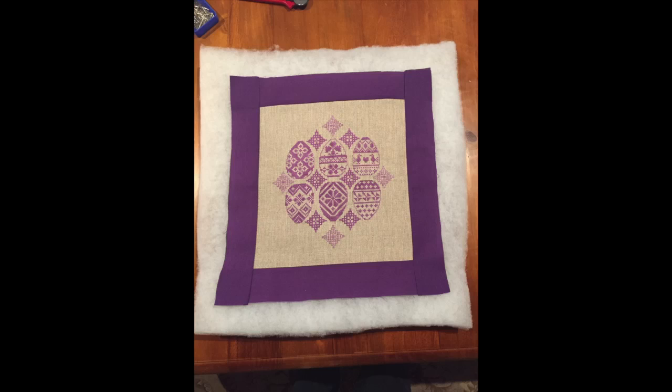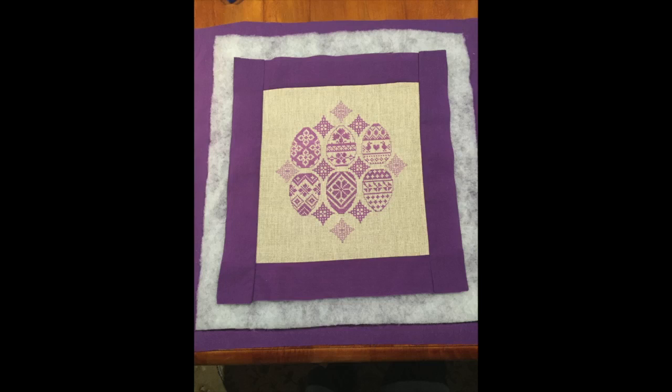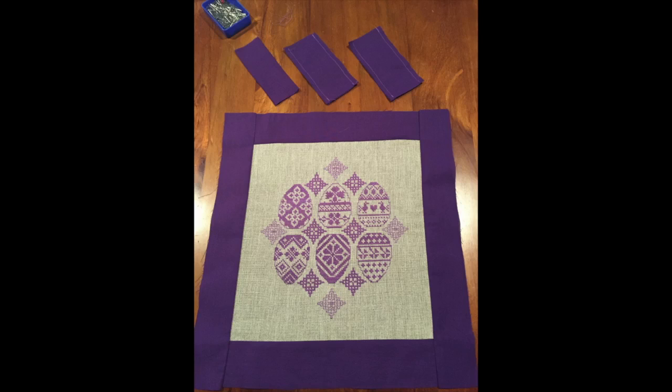These next few photos show the batting I was going to place between my front and back panels — it was at this stage I realized I wasn't going to go ahead with that. Should you wish to still do that, I recommend looking on YouTube as there are many tutorials on quilted wall hangings. The biggest tip I got was to make sure your batting piece is bigger than your front design, and your backing fabric bigger again, because when sewing batting it can move, and it's much easier if the pieces are bigger and you cut back to size afterwards.